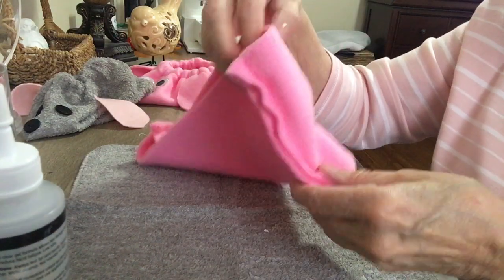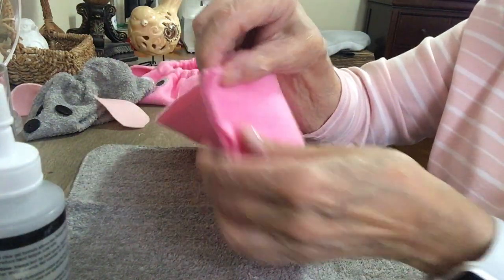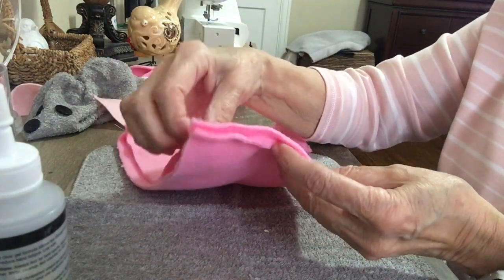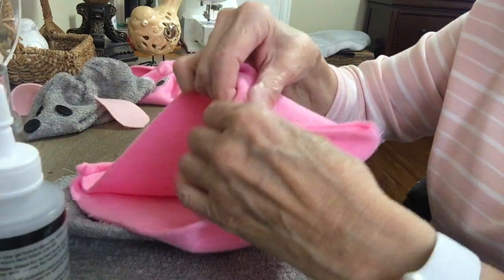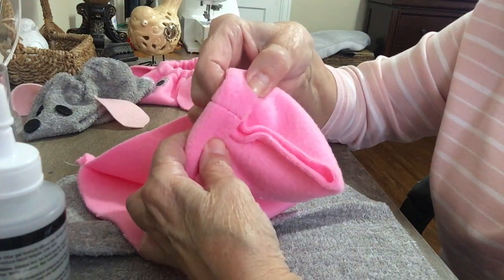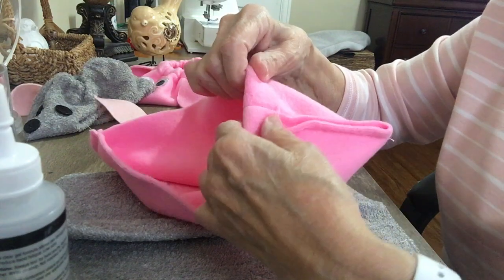You fold it and sew up the seam at the side on each side, then you turn a one-inch hem at the top, leaving an opening about right there, and sew it all the way around.